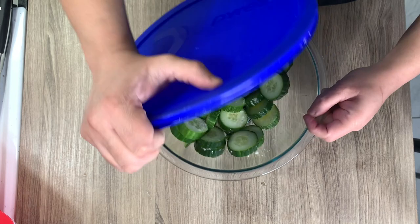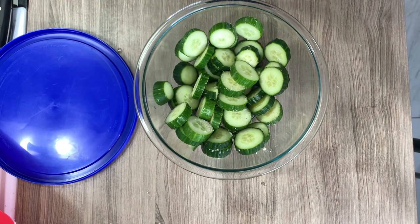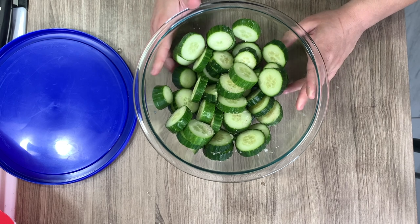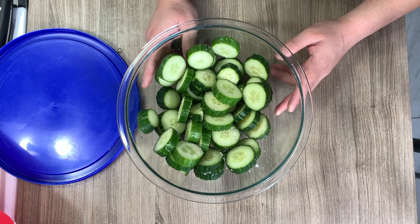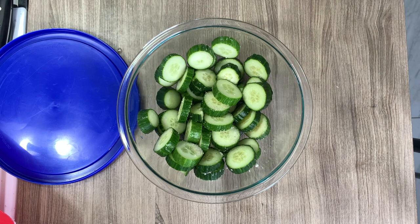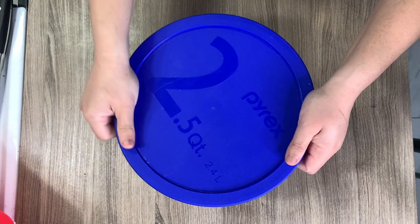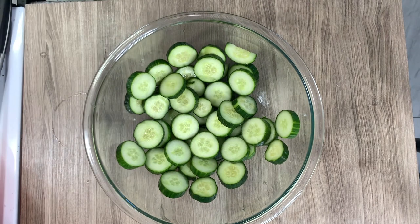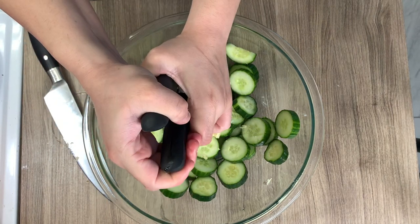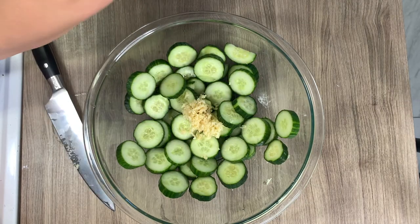I'm starting off by making the cucumber kimchi. You'll need about eight Persian cucumbers — I didn't have Persian so I'm using two large English cucumbers. Slice them up — not too thin if you're marinating for 30 minutes to an hour, but if you're having them overnight make them a bit thicker so they don't get soggy. Add about half a tablespoon of salt, let them sit for about 15 minutes to remove excess moisture, then drain out the extra liquid. I also rinsed them after so they wouldn't be too salty, then patted them dry.